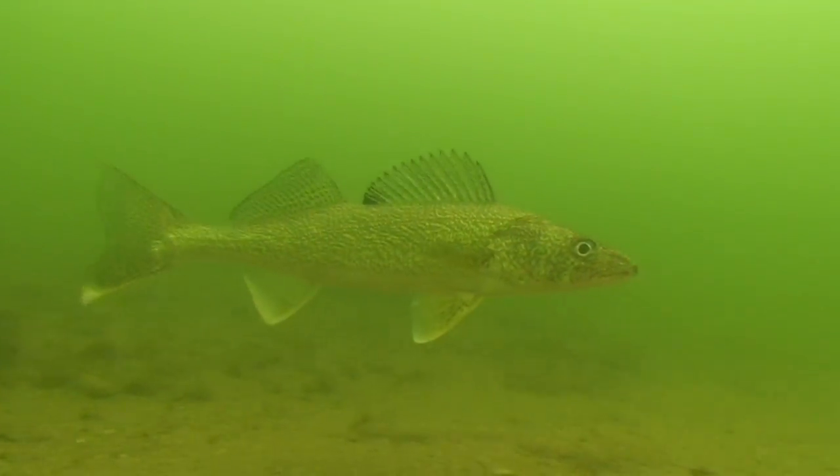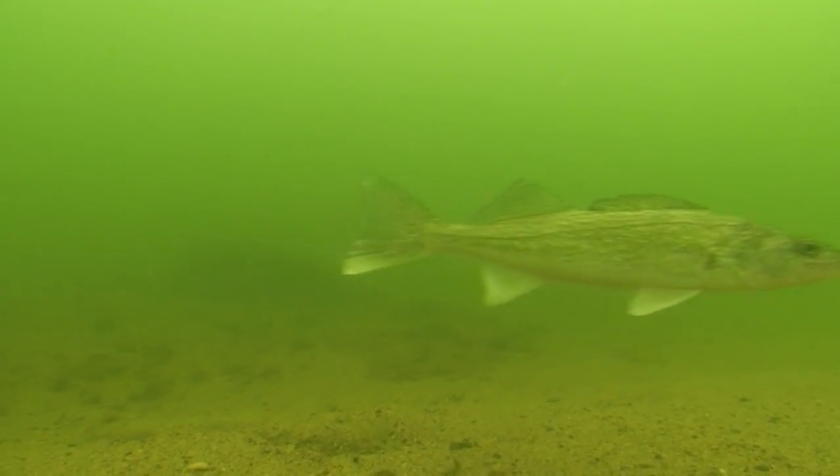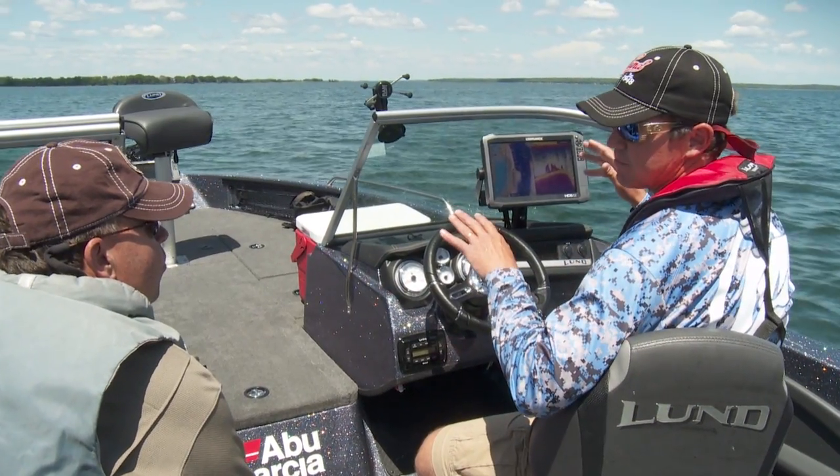What we need to do is find a school, and then we're gonna instantly drive over them, hit spot lock, anchor mode on the motor guide, and the motor guide will lock us tight and we just turn around and pitch jig wraps right to them.